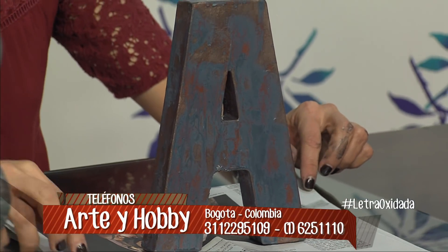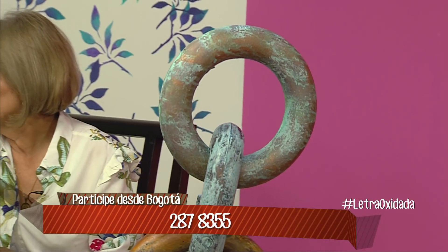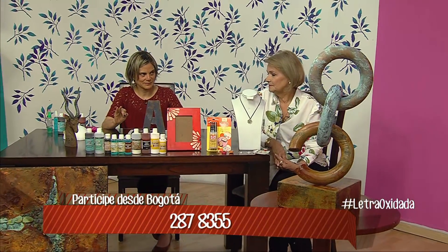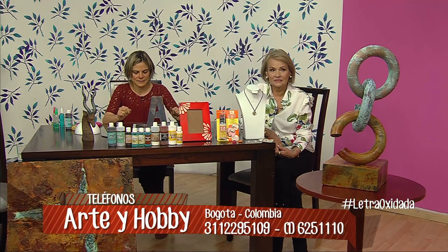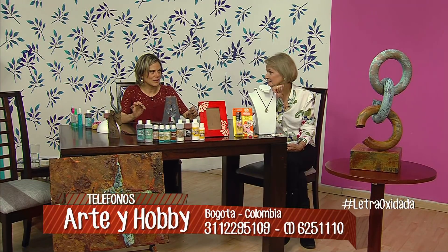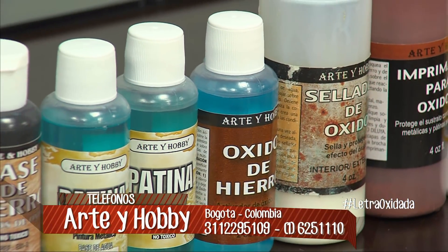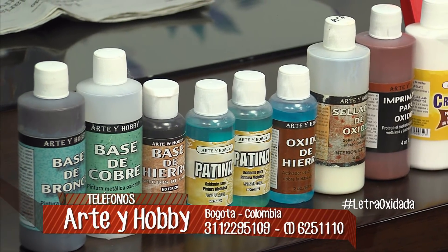Haznos un repasito para que las señoras que llegaron tarde puedan tomar nota. La línea consta de: imprimante, que es una pintura que protege la superficie del efecto de los óxidos; luego viene la pintura metálica —hay tres colores: base de hierro, base de cobre y base de bronce—; luego viene el activador del óxido, que es el activador del óxido de hierro o la pátina verde y azul; y por último el sellador de óxidos, solamente necesario para el de hierro. El kit completo es menos de 50 mil pesos.